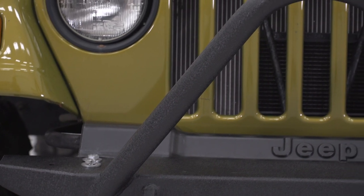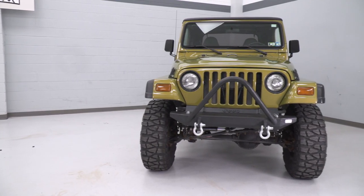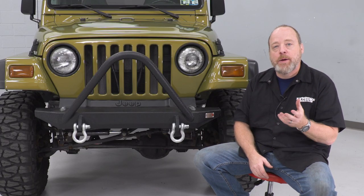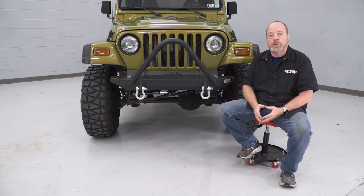This bumper is all coated in a thick, durable, textured black powder coat that's going to protect it against weathering and corrosion for a long time. Price-wise, this comes in right around $350, which is about par for the course with stubby bumpers with these basic design features included.